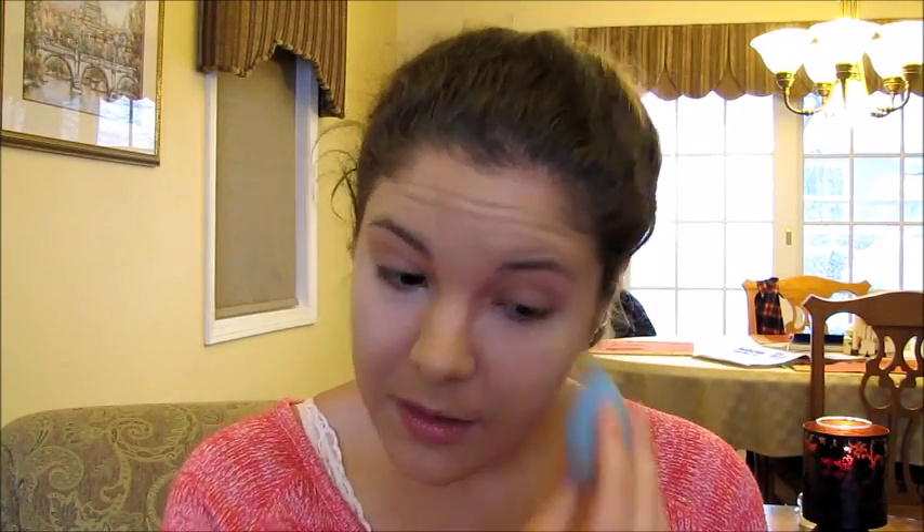Next I'm going to be taking my Makeup Forever Ultra HD Concealer and this one is in the shade Y23. I'm going to do a little bit of baking with my Laura Mercier Translucent Powder — I just got this a couple weeks ago and I have been absolutely loving it. It totally lives up to the hype, so I'm going to use my beauty sponge and just kind of bake underneath and then move on to the eyes.